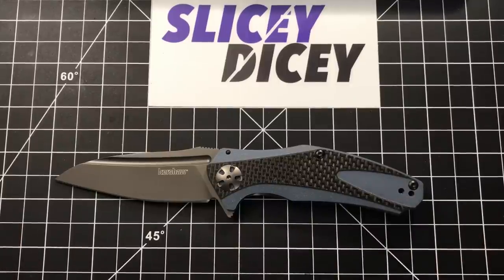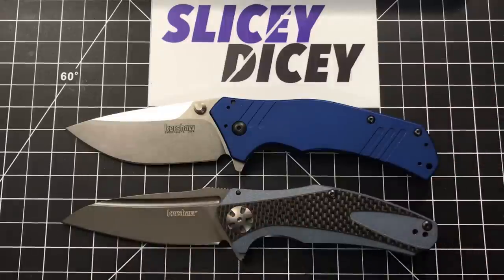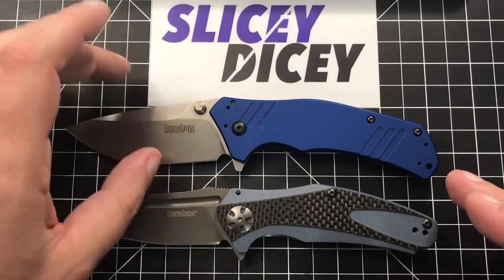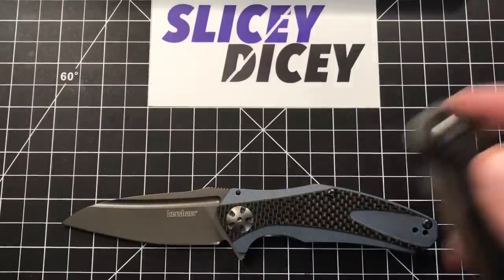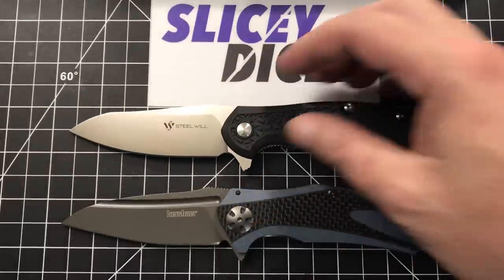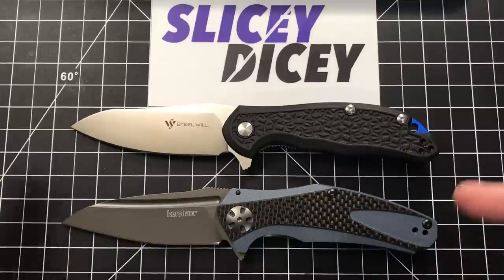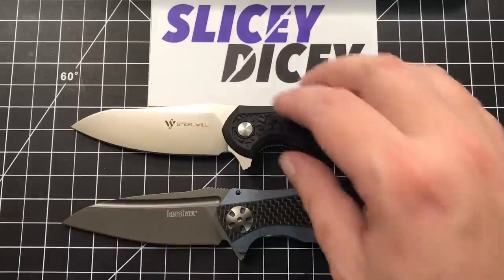Let's do some size comparisons. First, we'll compare it against the Kershaw Knockout M390 from USA Made Blade — pretty similar overall length, but the Knockout is obviously a much beefier knife with a much taller blade. Next, against the Steel Will Modus — wow, I hadn't put these two next to each other before. Pretty similar price too. I think this is begging for a comparison review. The blade shapes are similar — that'll definitely be coming up.